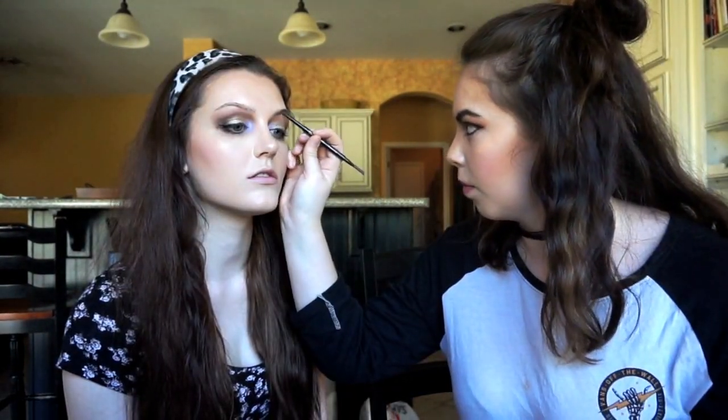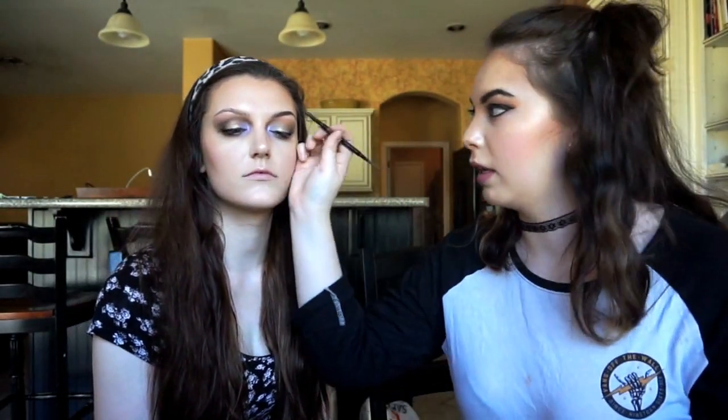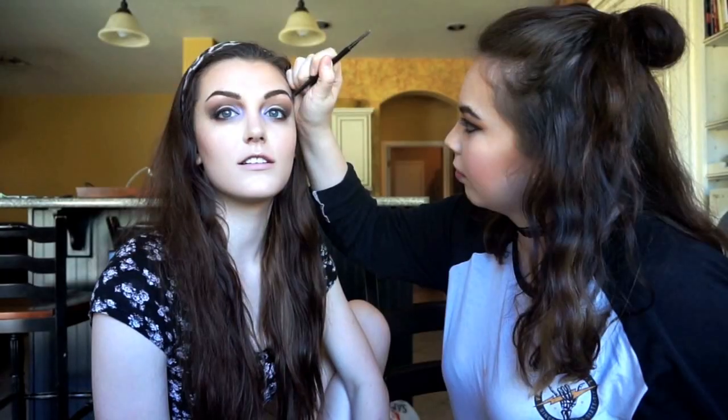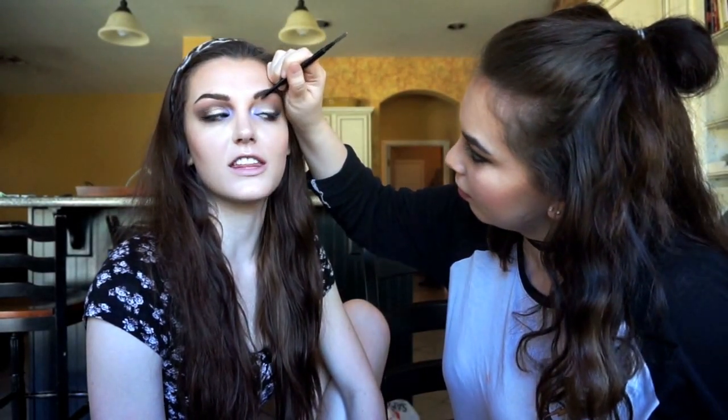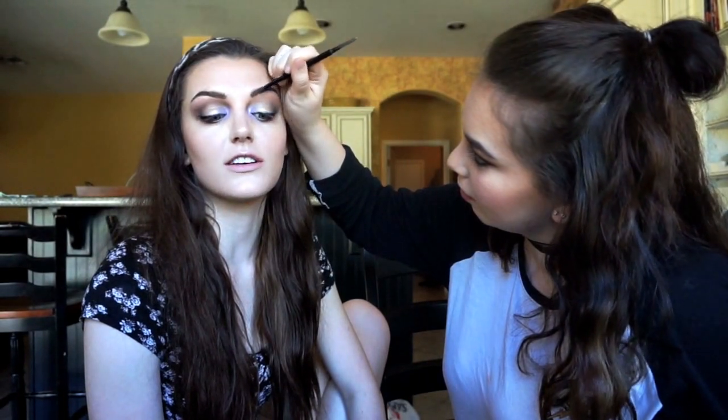Done with that — I just have to do your eyebrows and then you can do your own mascara. I'm literally just drawing like hair brush strokes, kind of following the way your hair is actually growing. I don't even look like me — in the best way possible. I look good! I put on my mascara and one of the Kylie Jenner lip kits, the Candy K, and now my face is all done.